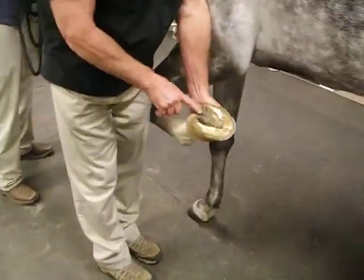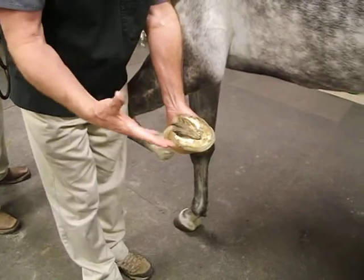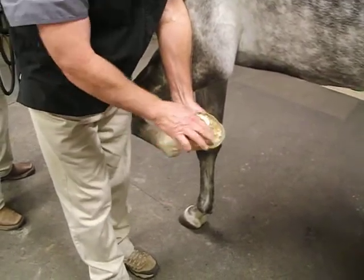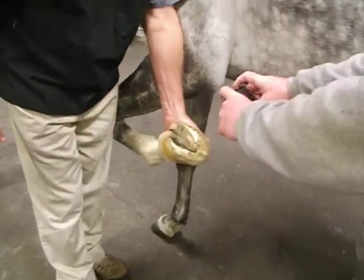See how the frog's hitting the ground? See how wide it is? All he's got to do is get this frog trimmed out, trim the heels level with the frog — just basically shoe him. Get this trimmed out, see how he's wanting to hit right there, get that rolled a little, and you're pretty good. So let's get a picture of that.